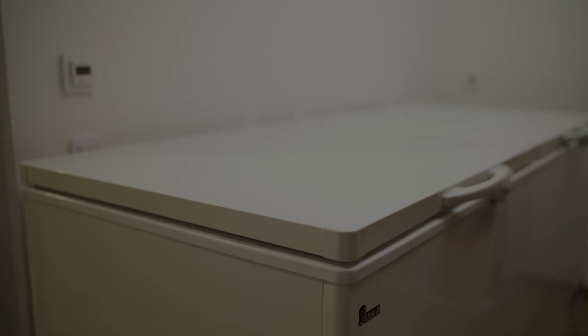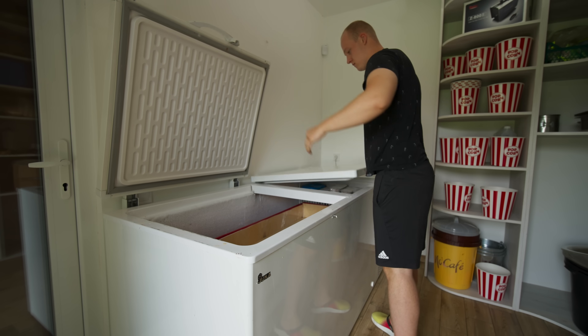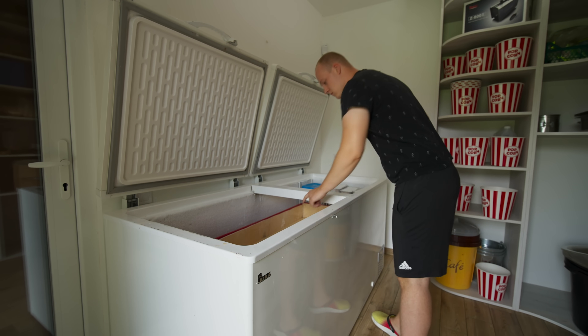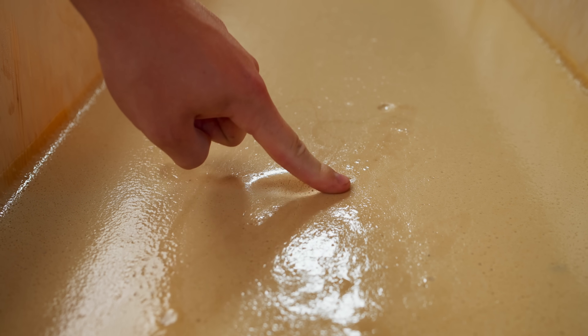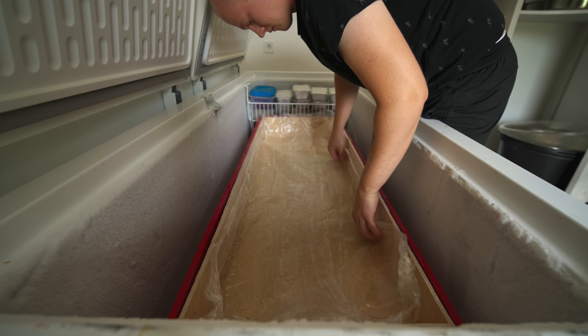We're going to leave it in the freezer overnight. In the morning, we decided to check to see if our nougat was frozen. Well, it's kind of too soft now. Therefore, we need to cool it extremely quickly in a slightly different way.